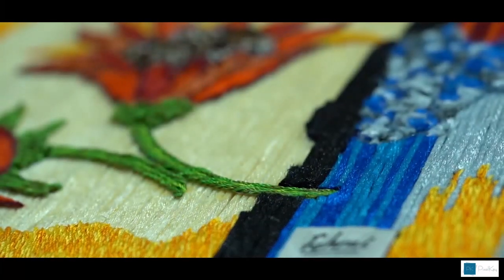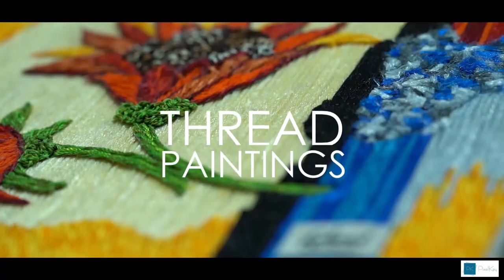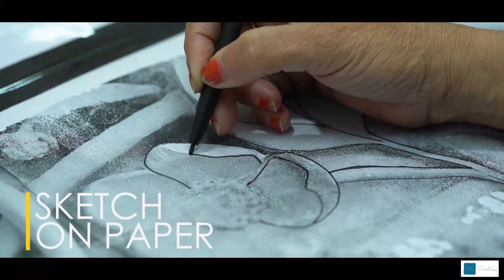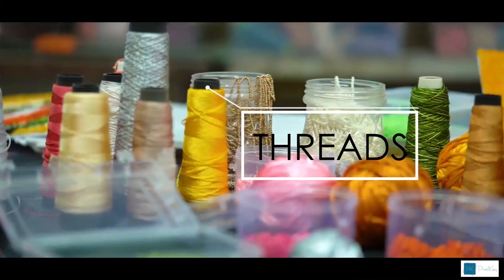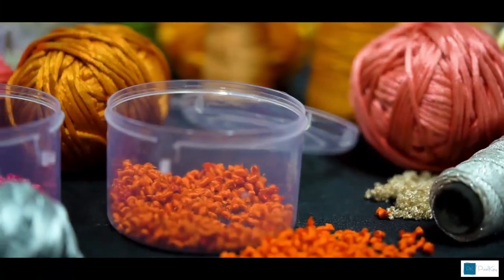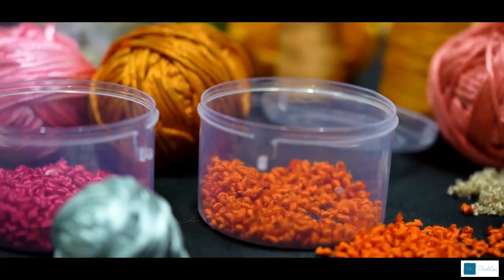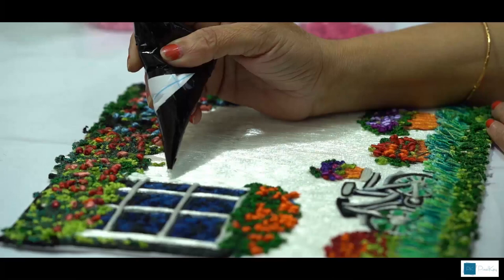To replace the time-consuming work of embroidered pieces, she came up with an out-of-the-box solution – thread paintings. First and foremost, we do the sketch of the work to be done on paper. Then comes the roll of the threads. According to the effect we want to give, we shred, twist and turn, and tie knots of the threads as our basic preparation. Then we glue the threads on the fibre sheet and prepare the base.